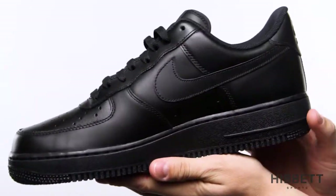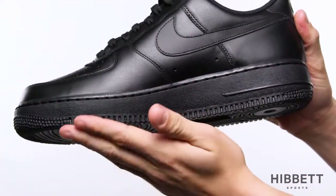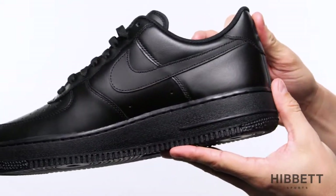The next thing you'll notice is the comfort. The cushion midsole of the Air Force One features an airsole unit in the heel for shock absorption.